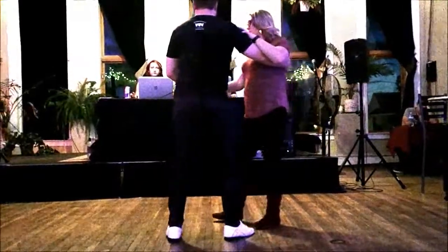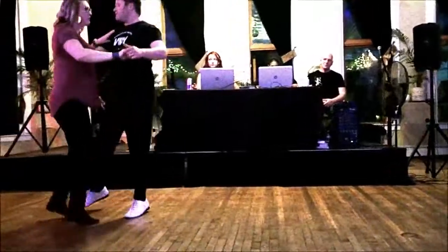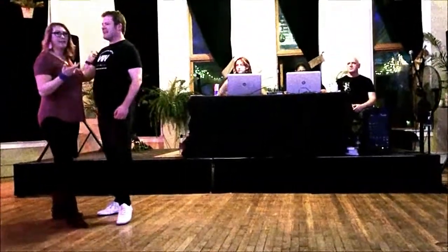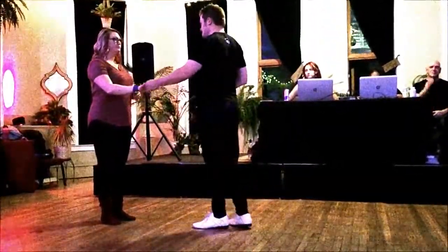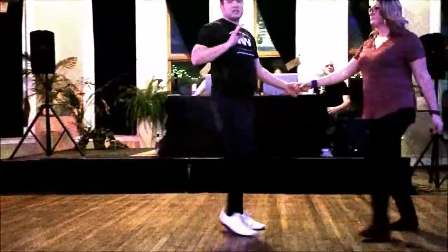Then we did the right side pass into the blues anchor: one, two, three, and four, up, five, six. From this direction: one, two, three, up, four, up, five, six, seven, eight, nine, ten.